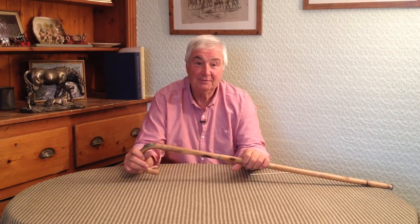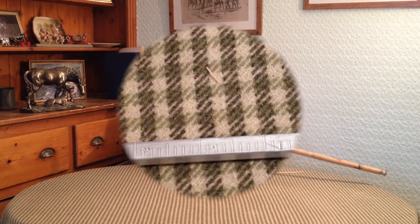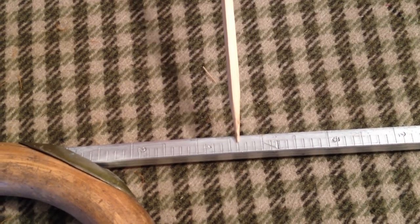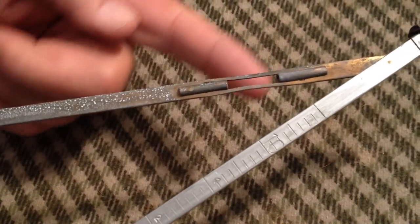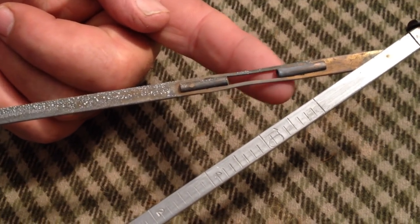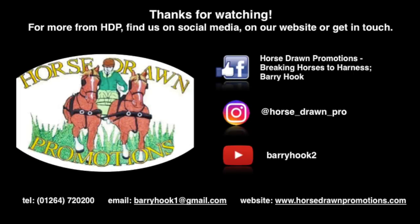Okay, see you next time. I can't tell you what's coming — of course, I can't think what we're going to do. Okay, God bless everybody. Thank you.